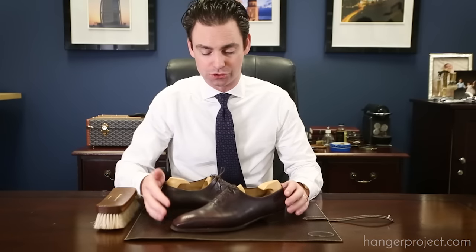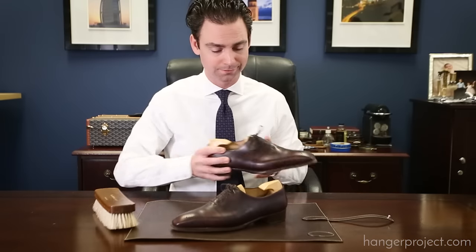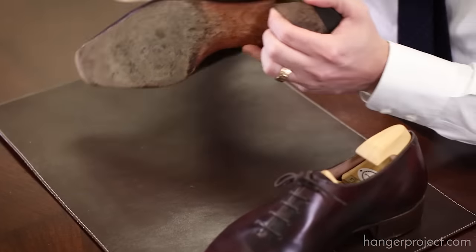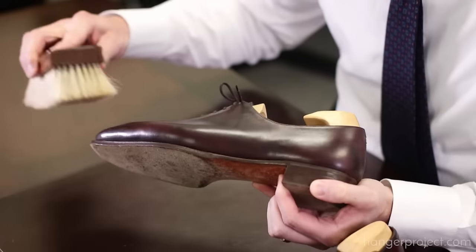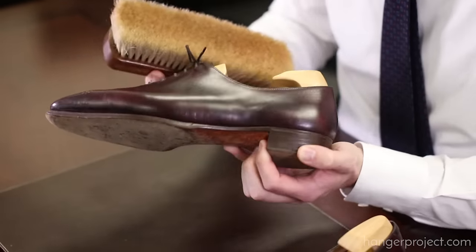We've allowed the Dubbin to dry overnight, giving the leather as much time as possible to absorb the nutrients. Before moving on to applying the Renovateur, we're just going to buff off any excess Dubbin using a horsehair shoe shine brush. Using light to moderate pressure, we're just going to buff any excess Dubbin off of the shoe.